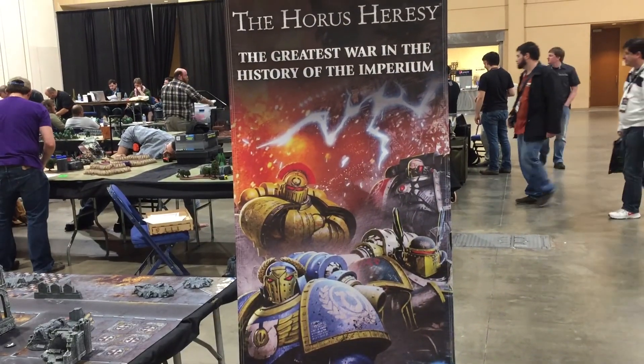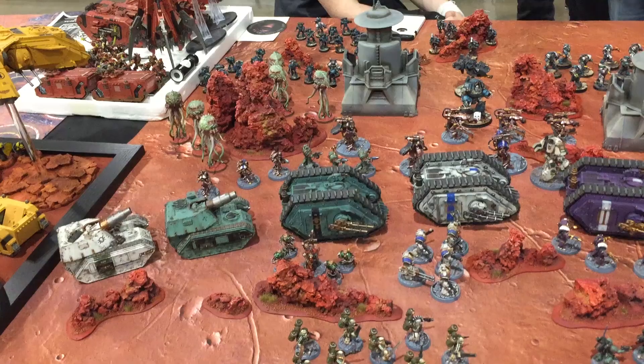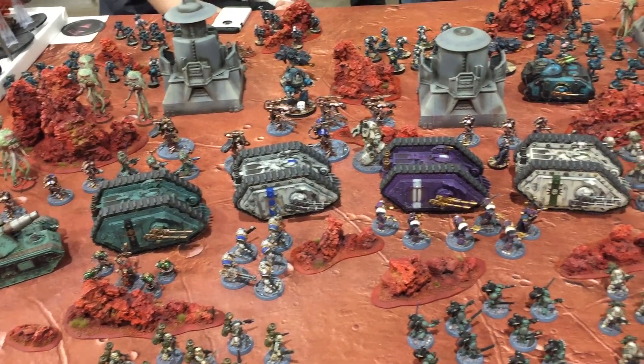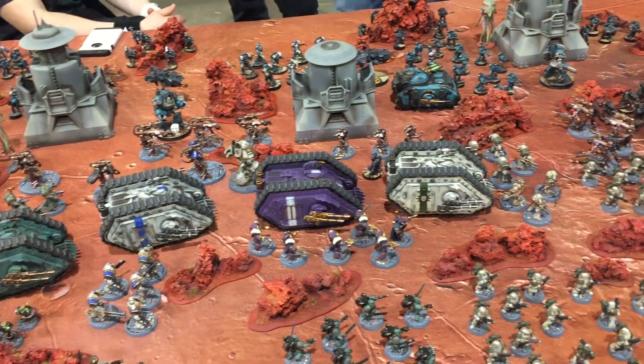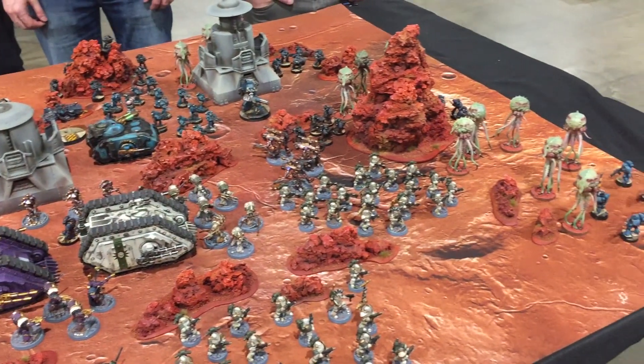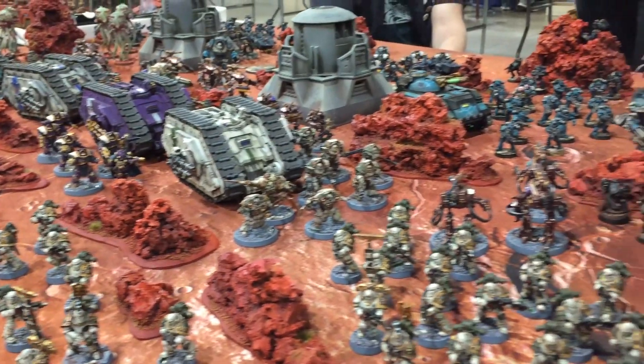One of the biggest draws of 30k is that it lets you fight out all the battles of the Horus Heresy, whether they be from the vast series of novels or the lore from one of the source books. There's a reason this setting has captured the community's attention since even before Horus Rising. The rules for each legion tie in wonderfully to their background, and building a thematic force is easy and fun to play on the tabletop.